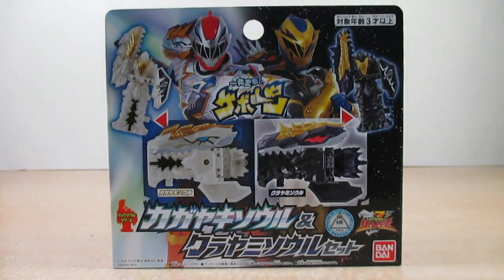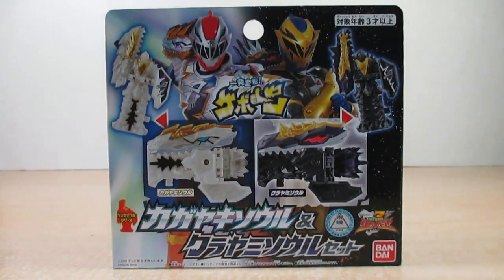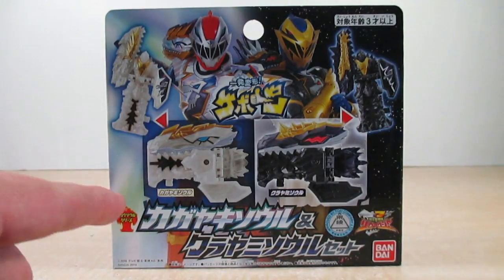Hello YouTube, Eugene here with the review on the Kishiyu Sentai Yusoujo Yusou series Kagayaki So and Kurayami So set. Let's go ahead and take out the box — right here it says Kishiyu Sentai Yusoujo.